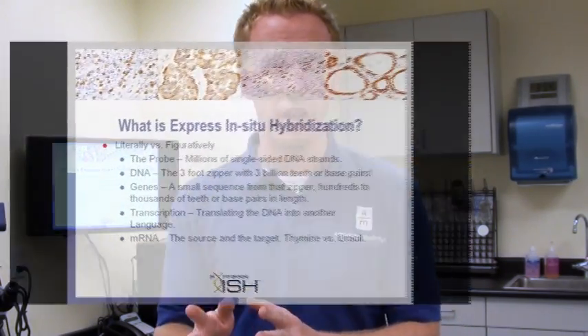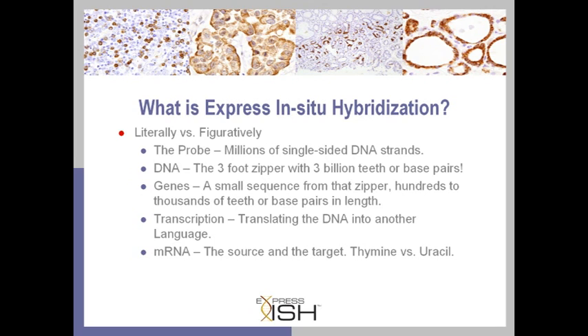We call these teeth nucleotides or base pairs, and they consist of adenine and thymine, or cytosine and guanine — those are the two different types of connections that can be made along the DNA strand. And inside of those three billion base pairs is a whole collection of gene sequences: a giant library or instruction manual that tells how to make you.